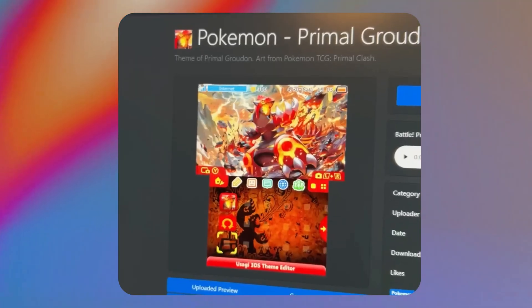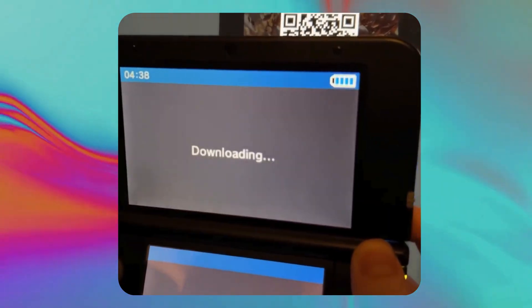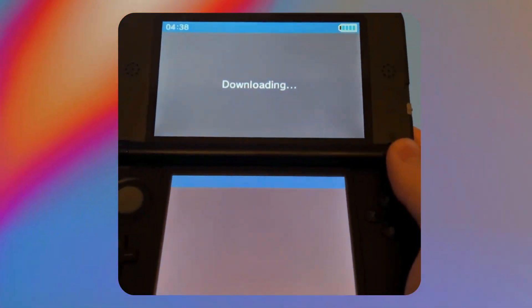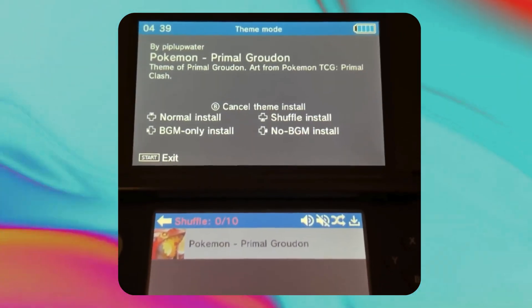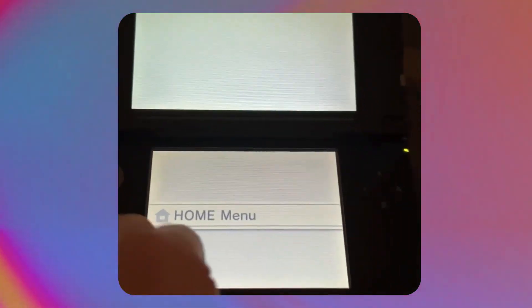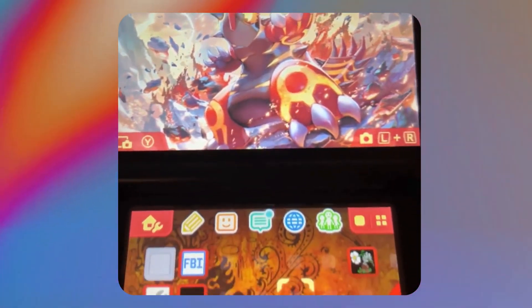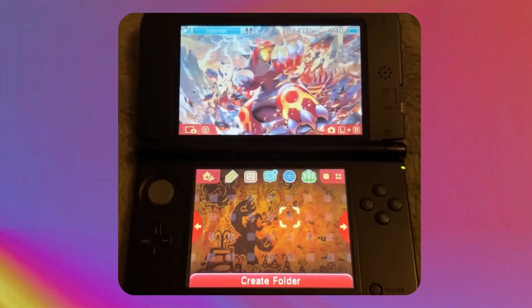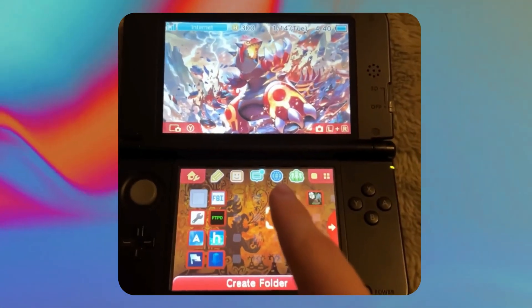This website is for custom 3DS themes. I really like this Primal Ground one, so let's click on it. Hover over it and there's a QR code. On the 3DS, press the R button to bring out the camera and aim it at the QR code — it says 'Downloading' and installs the theme. Press A, select Normal Install for a single theme, and press the Home menu button. And there we go — that's how easy it is, one of the many things you can do with a modded 3DS!